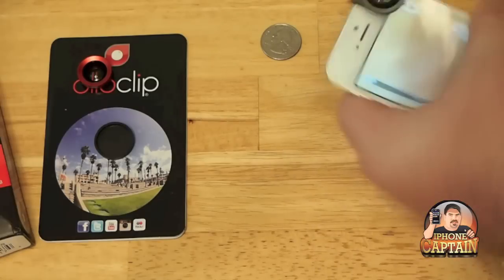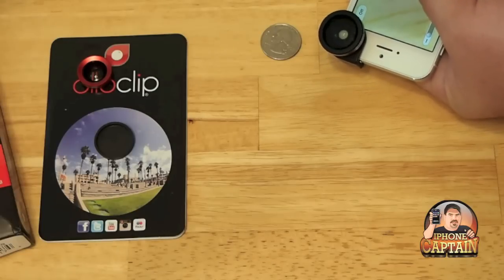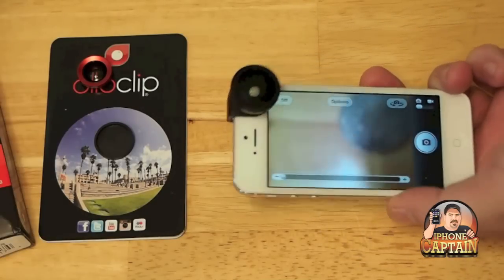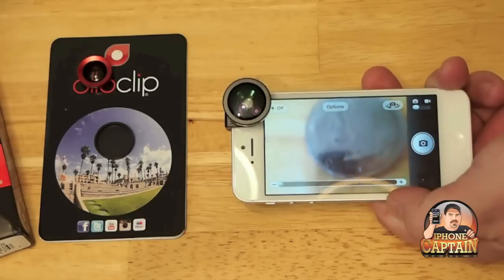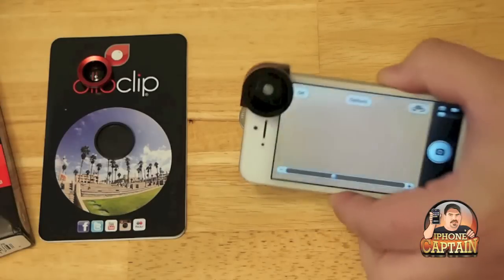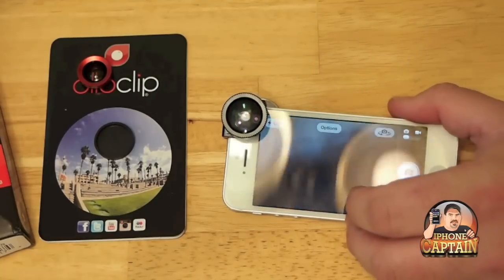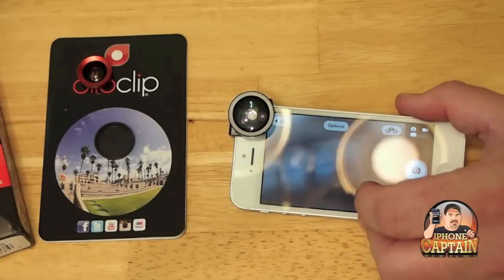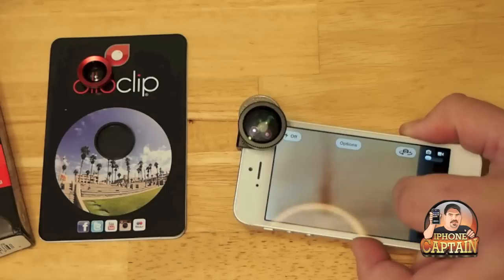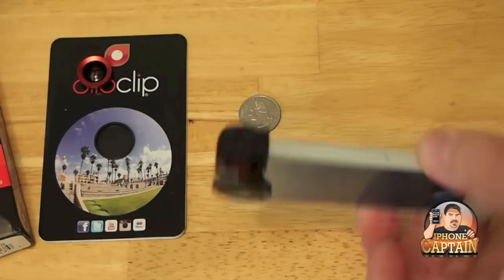You can see the comparison size to the quarter laying here — it's not very much bigger at all, they're about the same size. Now I'm going to take a shot of this quarter using the macro lens. You can see I could even zoom in more, but it's very hard to take a shot with this without a tripod because it's supposed to be held about half an inch from the subject. Alright, that one wasn't too bad.